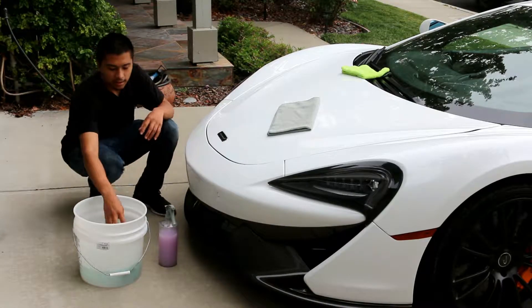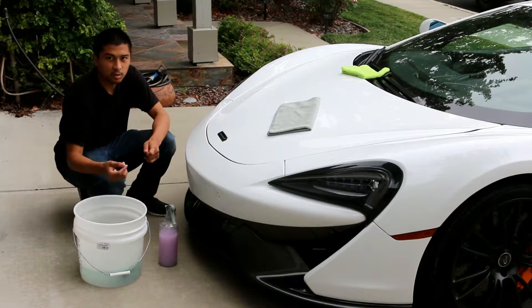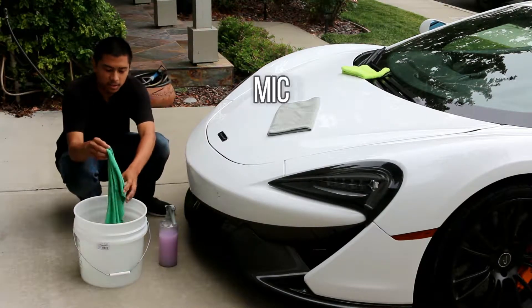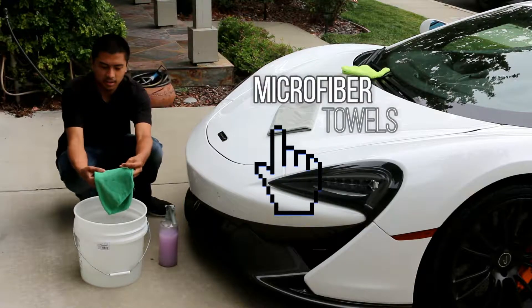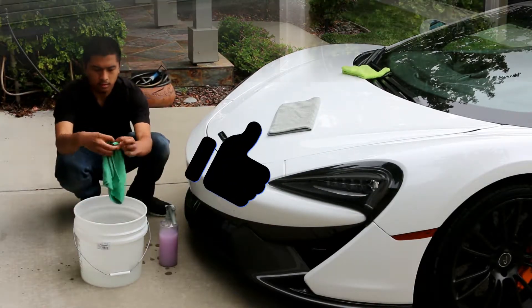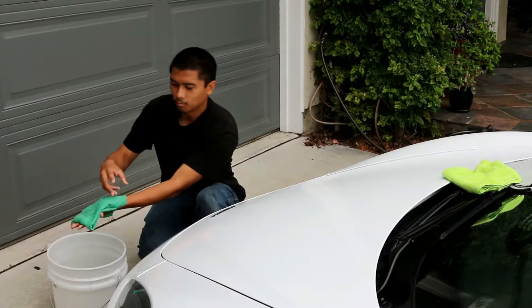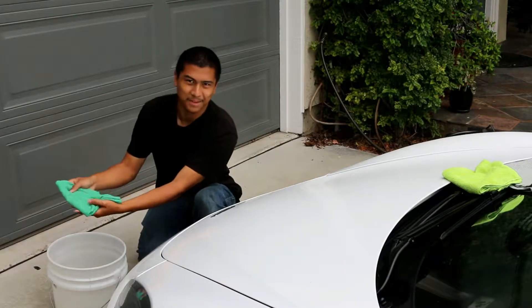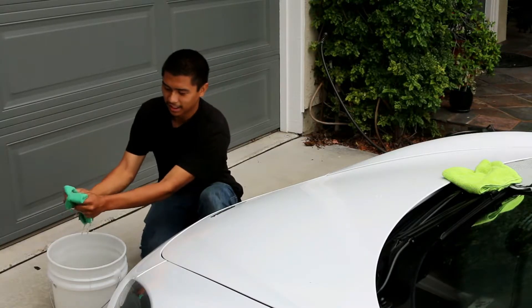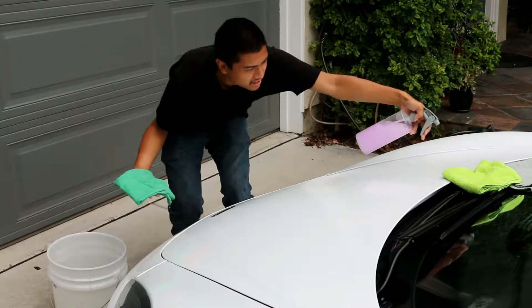To execute this method, first you get your towel, fold it into fours, bring it out just a little bit, then get your pre-soak and spray the panel just like this.